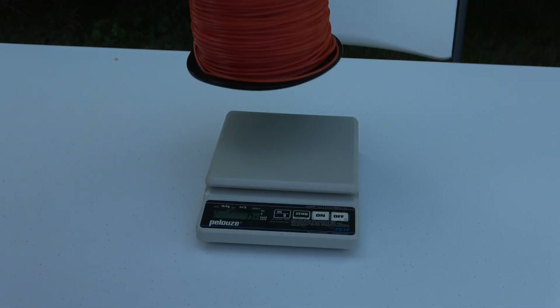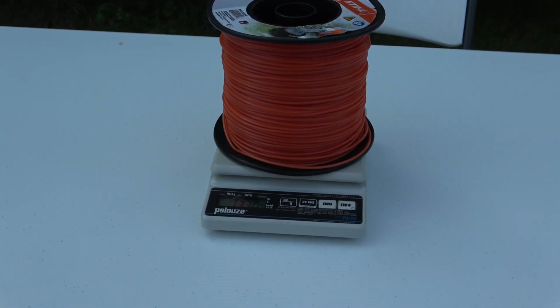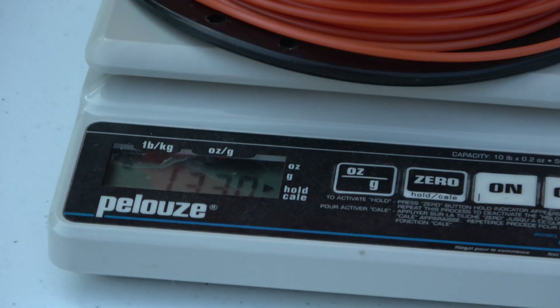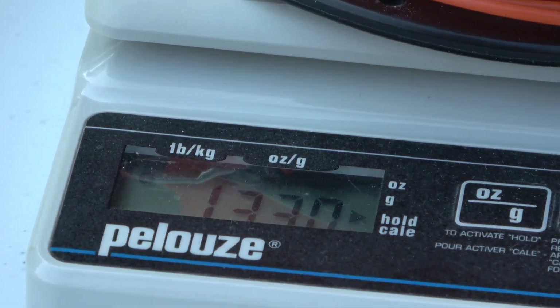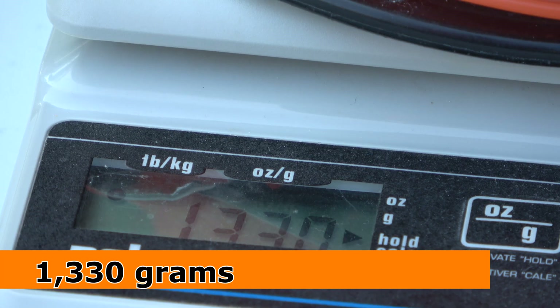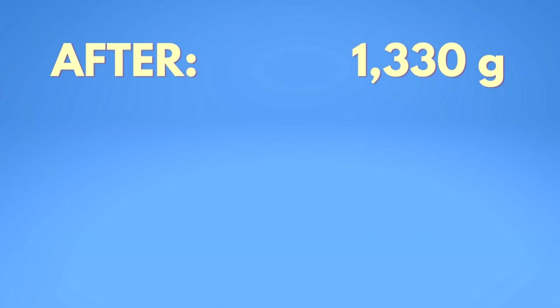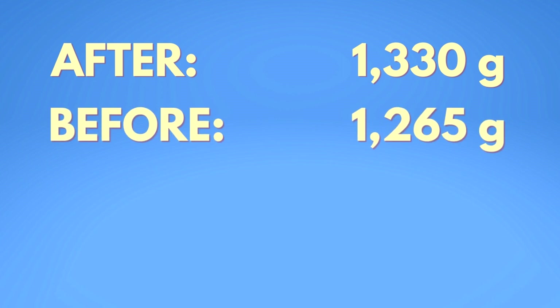Okay, so we will place the spool on the scale — and look at the difference already. We are getting a mass of 1,330 grams. The final mass was 1,330 grams and the mass before we soaked it in water was 1,265 grams.